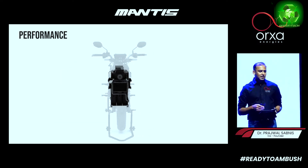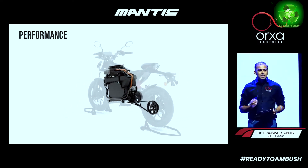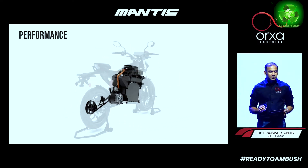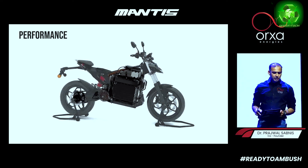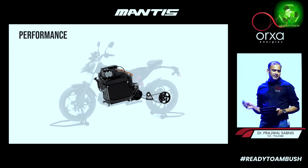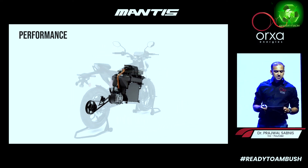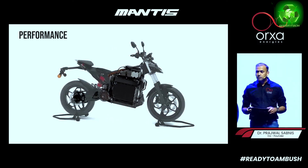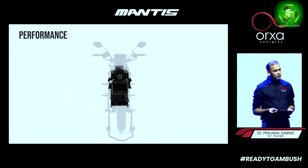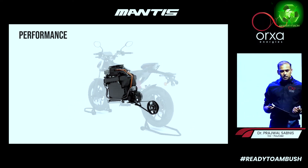We are catering to a lot of bikers and riders — whether it's a city ride, off-roading, or all terrain. This is powered by a liquid-cooled motor which is only 11.5 kg — the lightest motor in its segment — powered by our proven battery tech. In this segment, this is the lightest motor.